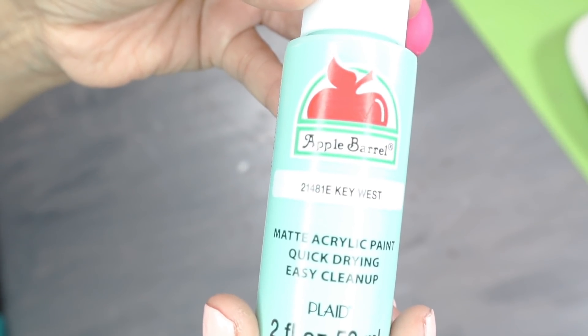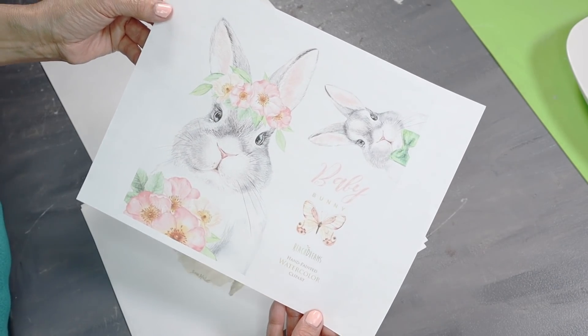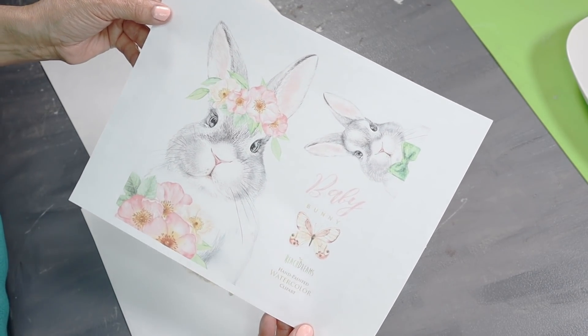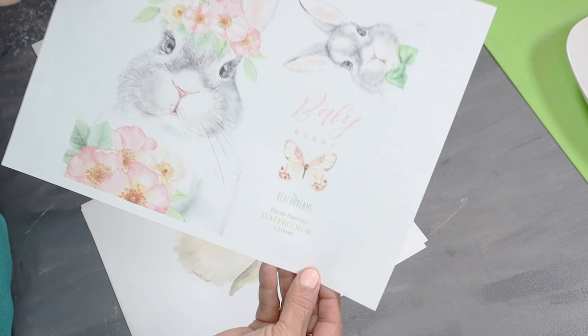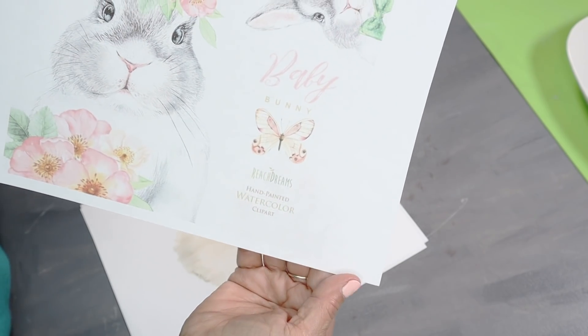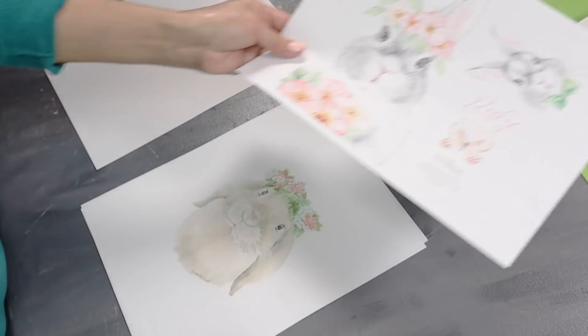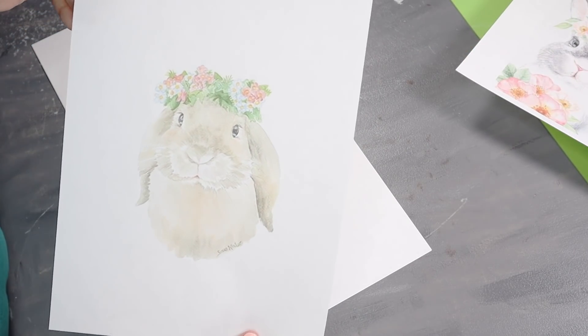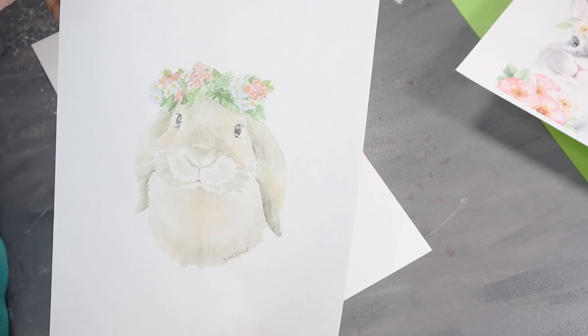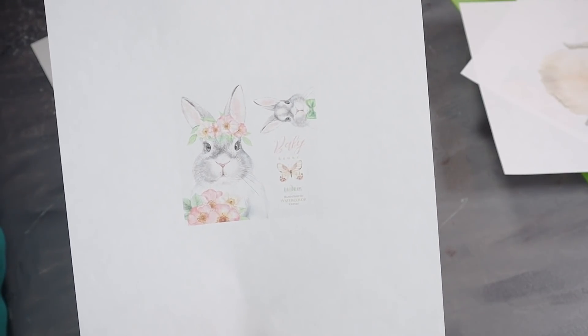I'll also be using some acrylic paint in the color Key West. I printed these out from my computer — I just googled some watercolor pictures of bunnies and this is what I found. I'll go ahead and link it down below in case you want to print the same exact bunnies. I'll also be using a second bunny image, along with some smaller ones printed out that I'll be using on my mugs.